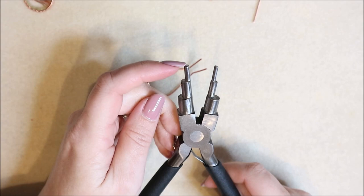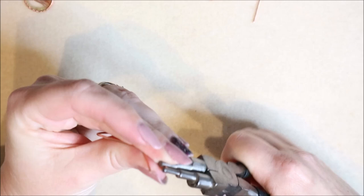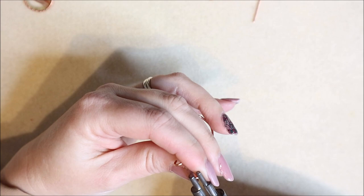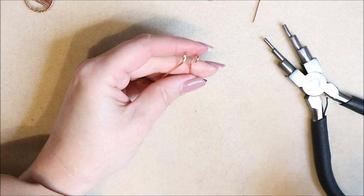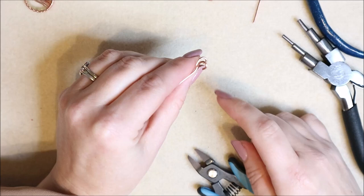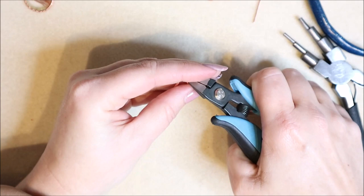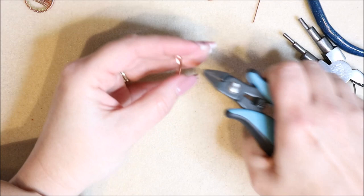Now take the six-step bail making pliers on the second size, which is around three millimeters, and pop the pliers right at the very tip of the wire. Roll back — don't roll all the way just yet. Do the same on the other side. The reason to stop short is that the very end will be slightly straighter than the rest. Trim just a tiny millimeter off each end — it seems picky but gives a much nicer finish on the completed piece.